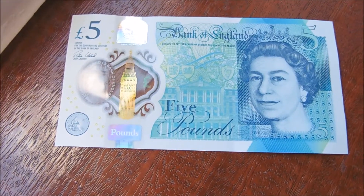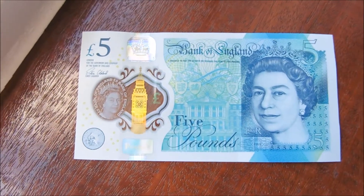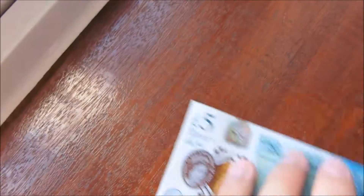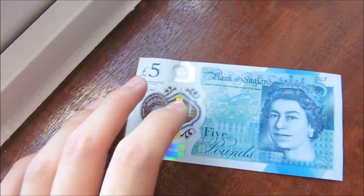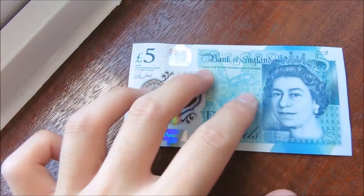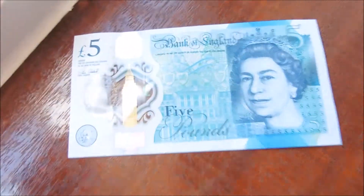What's up everybody — this is an overview and review of the new polymer 5 pound notes. These are the new plastic ones that came out in September if you're living in the UK. We spend great British pounds and they released the new 5 pound notes which are plastic, so let's get a quick look at it.